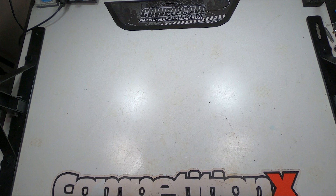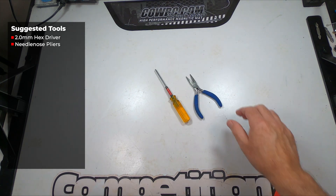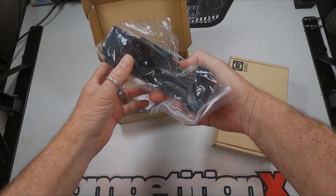Before we get started, we're going to need two simple tools for this few-minute install: a 2.0 millimeter hex driver and a set of needle nose pliers. Yep, that's it. Okay, let's get started.